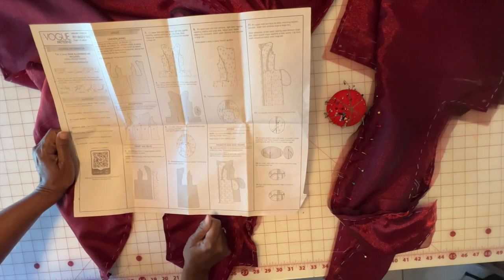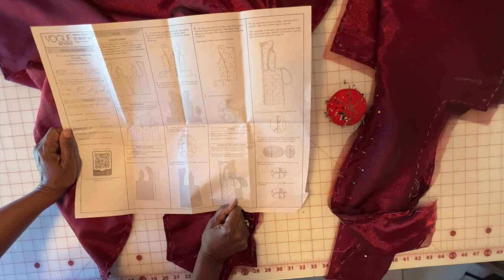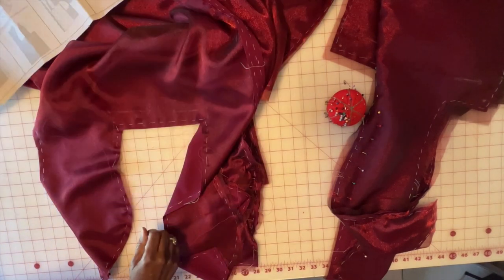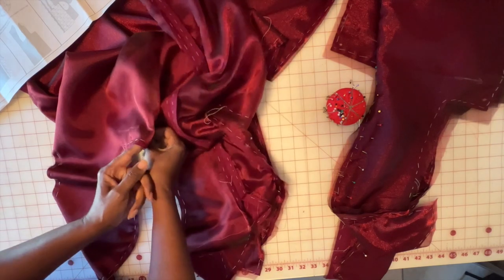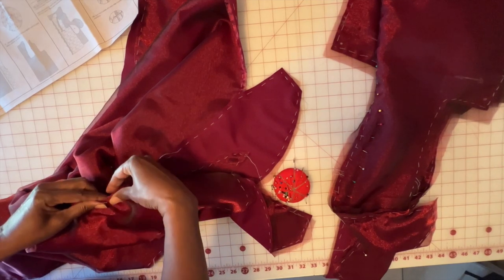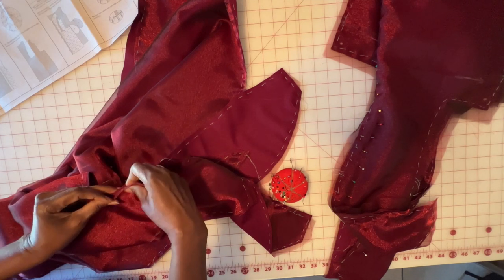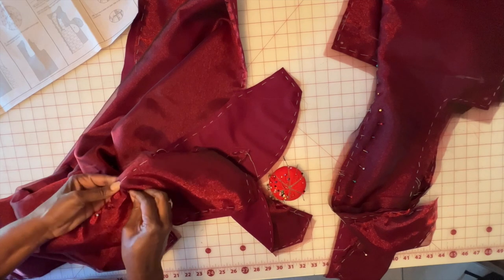Our next step after you've done all of your stay stitching is to go to number four. It says pin upper front and side sections right sides together, matching notches and large dots. Adjust the ease and baste the clippings as necessary. Stitch upper sections from shoulder to large dots. If you have all your markings in place, you should have a large dot here and a large dot here. What you're going to do is bring those together. Starting from here, we're going to pin the upper front and the side front sections, making sure you're matching your notches, using as many pins as you need because we are going to be coming around a curve.